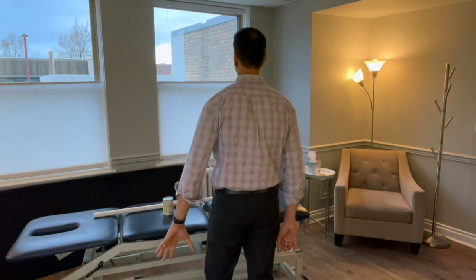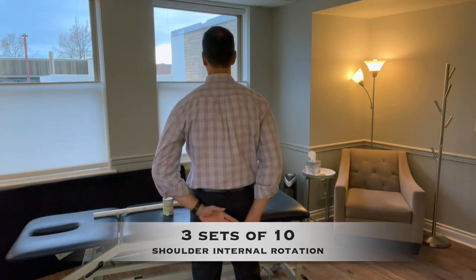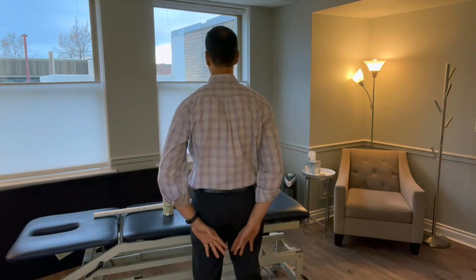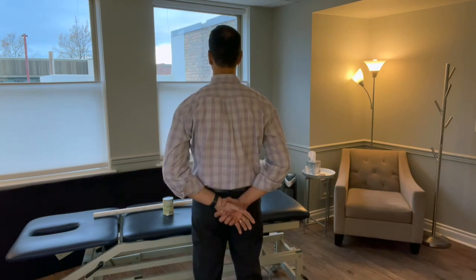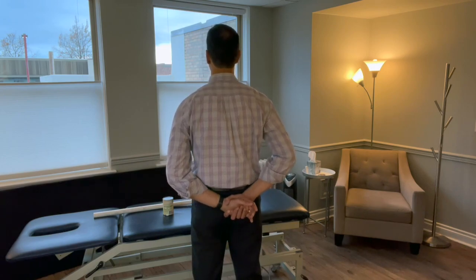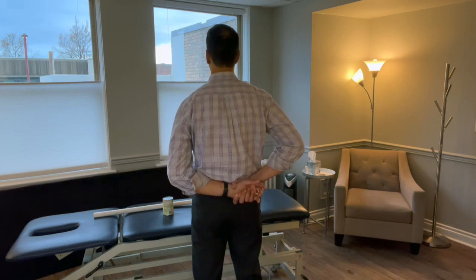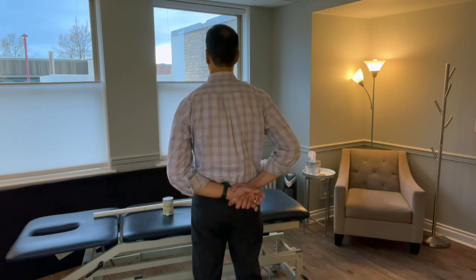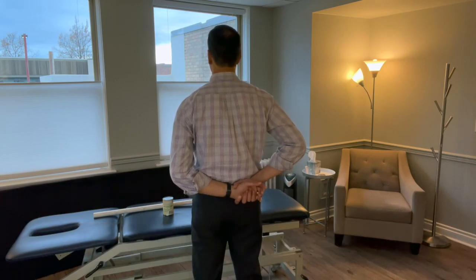The next exercise, right after extension, is internal rotation. My left hand is the affected side, and I'm going to try to bring it up my back as far as I can. It's not going to go up very far — but don't worry. Use your right hand, and it's critical that you let your left arm relax completely. Then use your right arm to slowly bring it up as far as you can, go to that barrier and just a little bit into it. We're looking at about three sets of ten on this one as well.